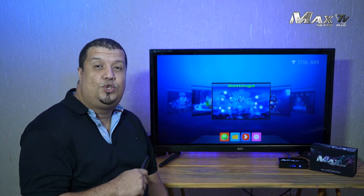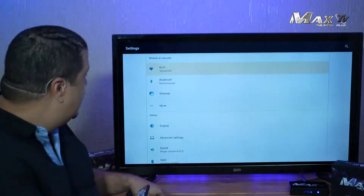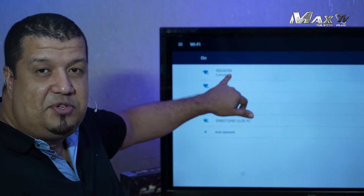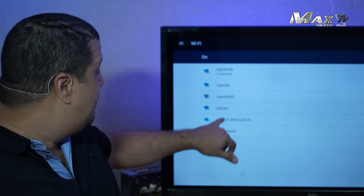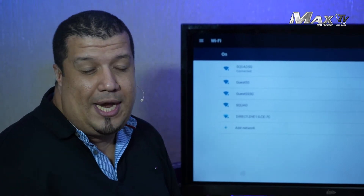The MaxTV Silver box is an upgraded box. It detects internet in 2.4 and also in 5G. So let's check it. As you can see here, we have internet in 5G which is connected. But also we can detect the internet in 2.4, so you can connect it to both.